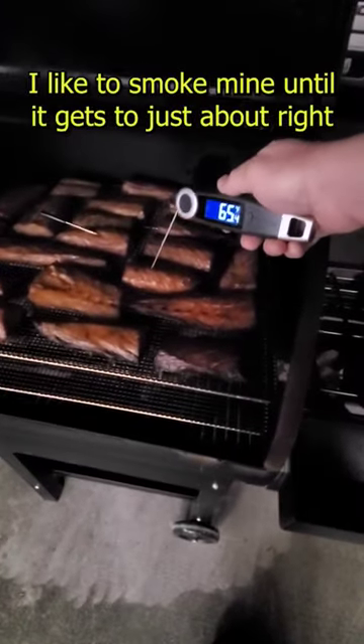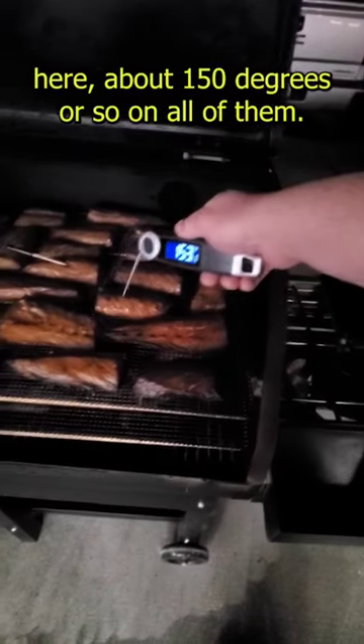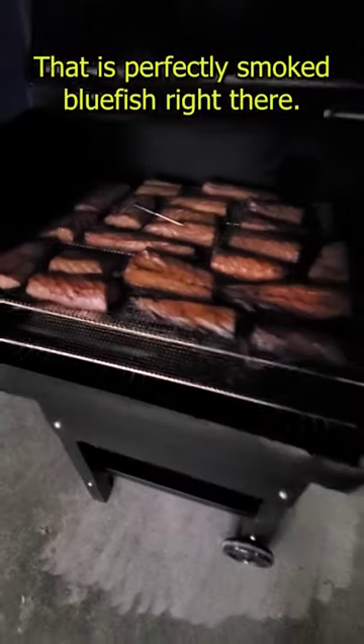I like to smoke mine until it gets to just about right here — about 150 degrees or so on all of them. That is perfectly smoked bluefish right there.